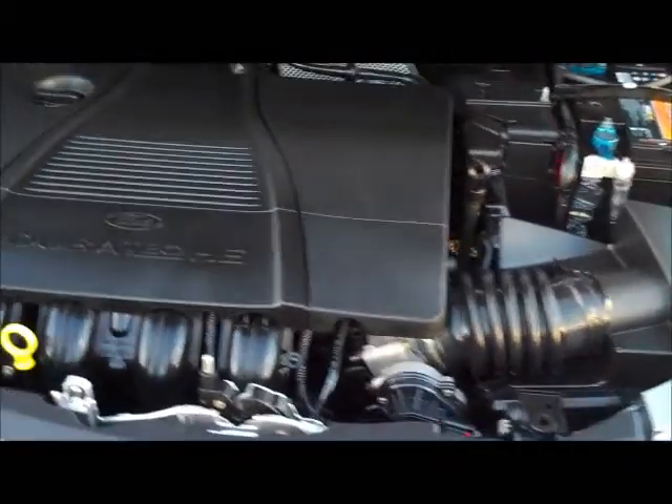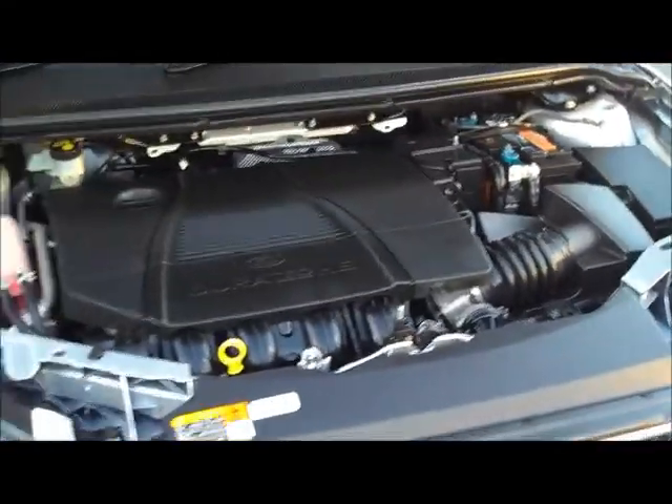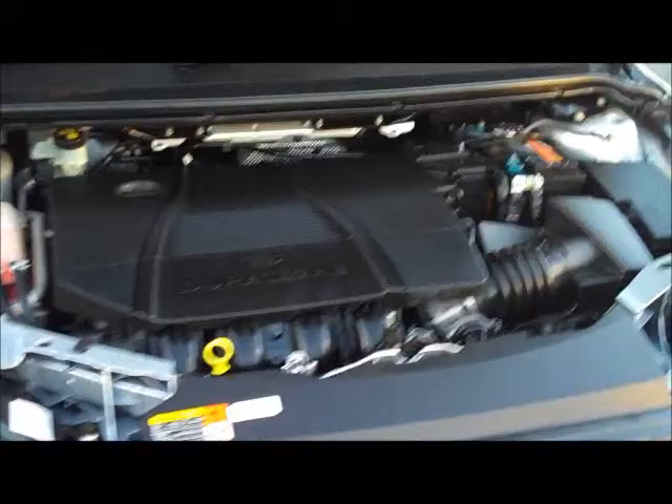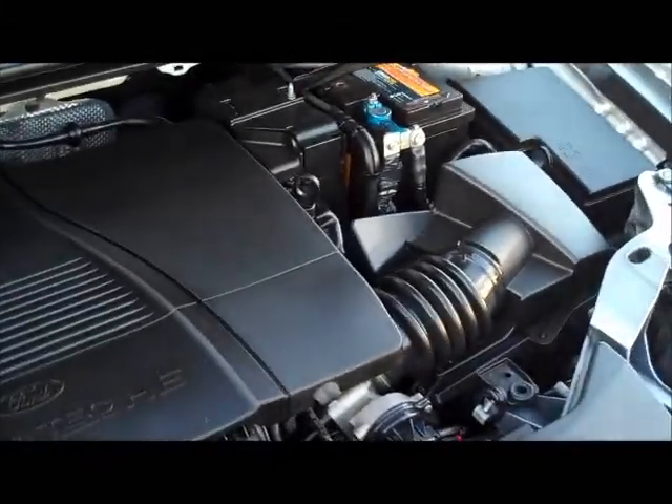This gives you 8 litres per 100km — fuel consumption is extremely low in this car. It's actually an ideal first car for somebody, based on the fact it has a 55-litre fuel tank.